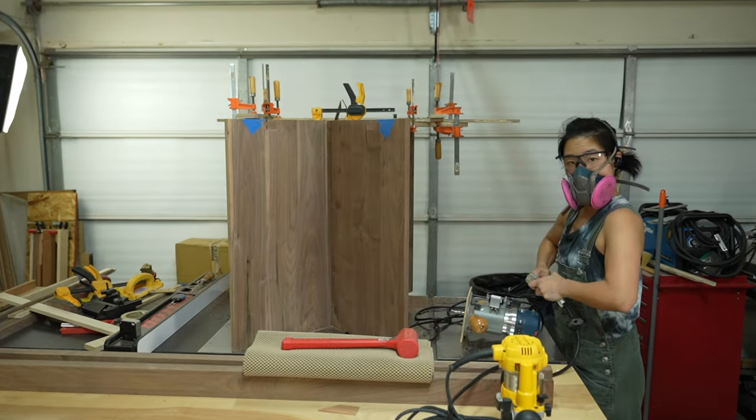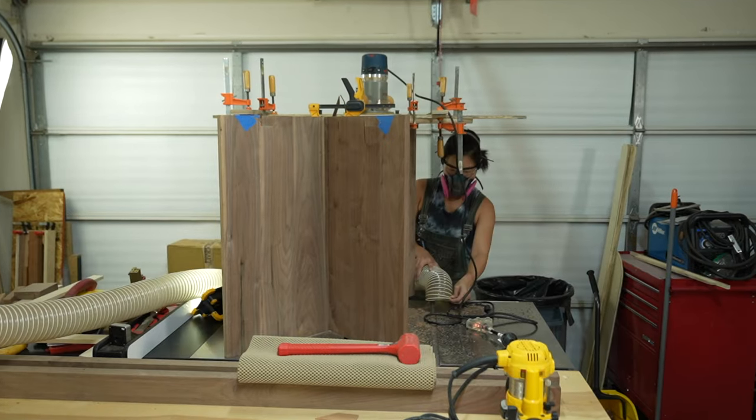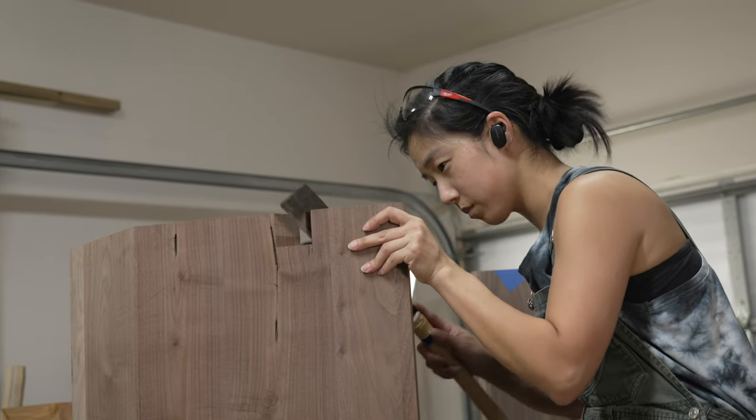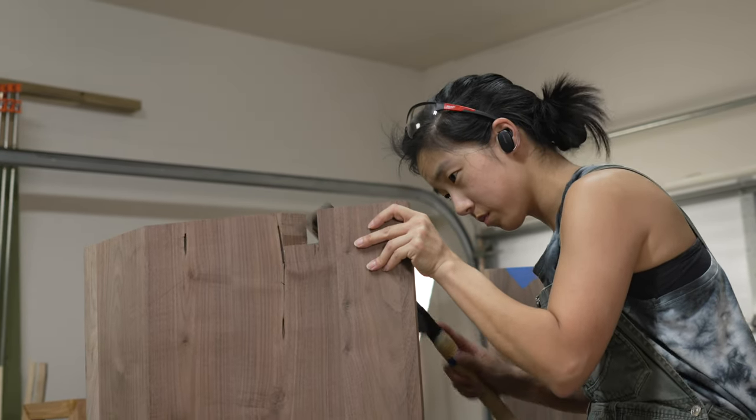With a jig, I installed the flush trim bit on the router and started routing away. This took some time, but the process was super smooth. Once it came time to use the hand tools, that was a different story.